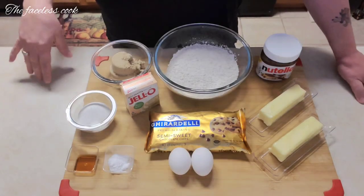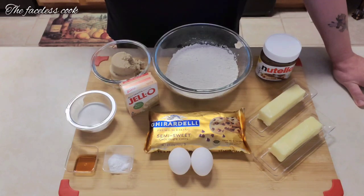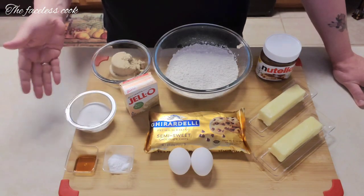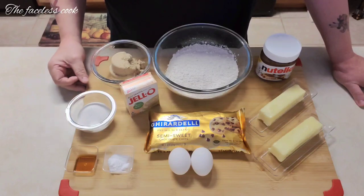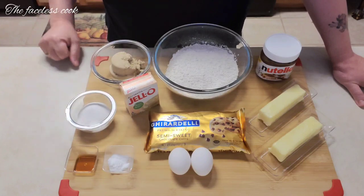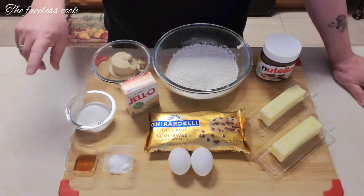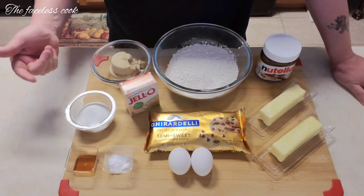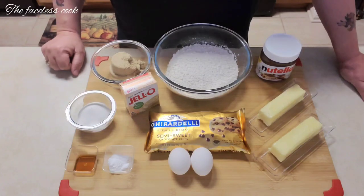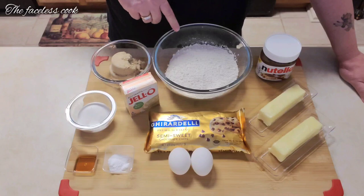Welcome back to the channel. This week we are doing chocolate chip cookies — specifically vanilla pudding chocolate chip cookies. This recipe is fantastic. Don't forget to like, subscribe, and share this video. Hit that subscription button if you're watching — I appreciate that.